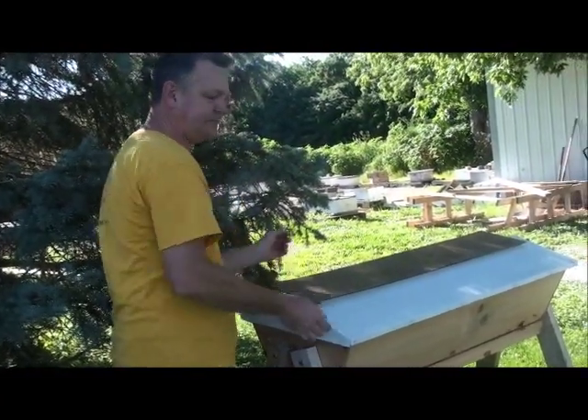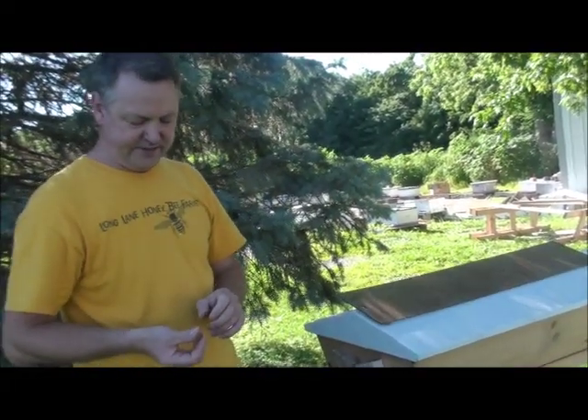If you're interested in a top bar hive, check us out and we'll be happy to get you going on a top bar hive.